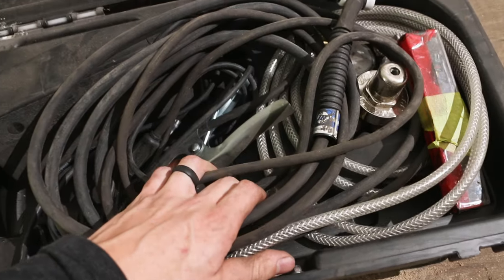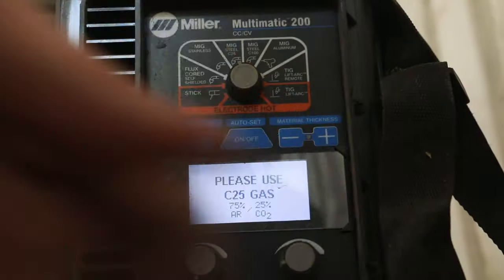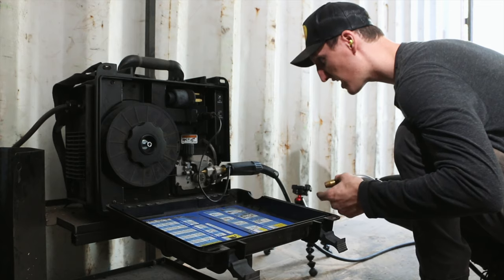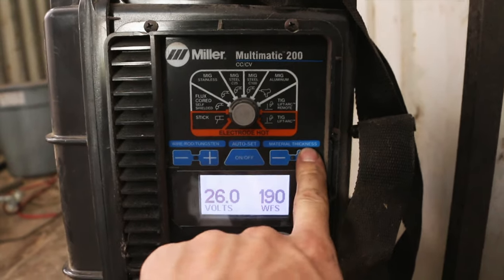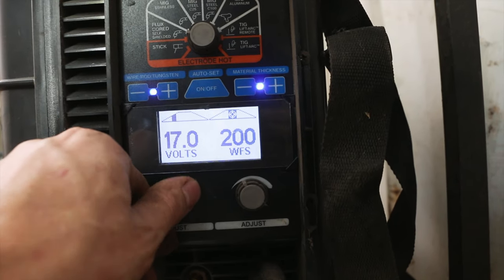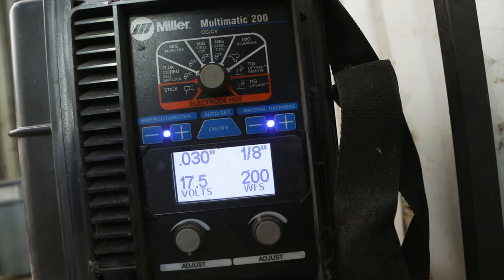I do not see the gun in here. Hang on, we've got to go find that. Got the gun — I actually forgot this is a Bernard. I thought it would be a Miller gun. I like Bernard; they're good guns. It did a good job there with the auto-jog function and whatnot — that's nice. It has a lot of easy setup stuff. I haven't used this thing for so long. Let's try the metal thickness here — auto set, 030 wire, got it on 1/8-inch thickness, and then I can adjust it from there. Just super sweet. I like the wire. Let's just try running with the preset. Alright, sounds good to me.